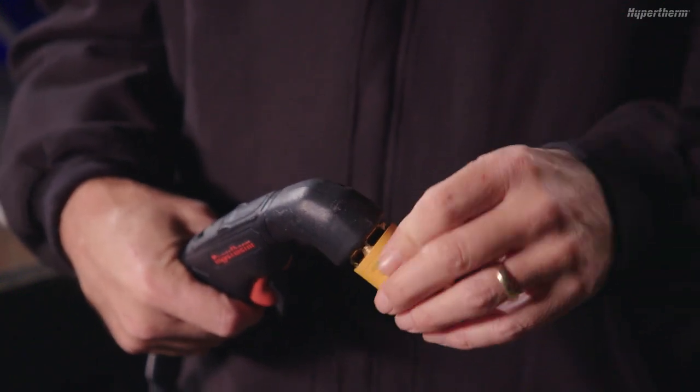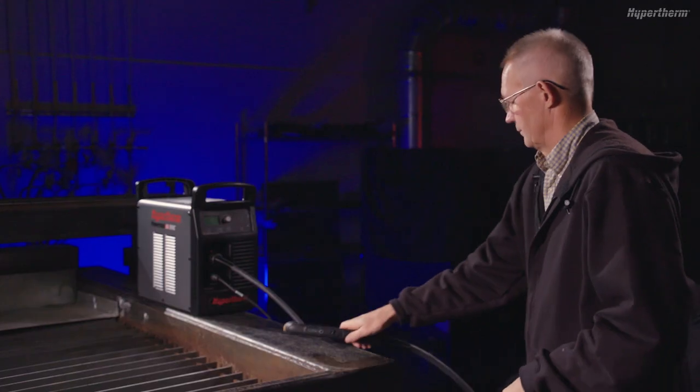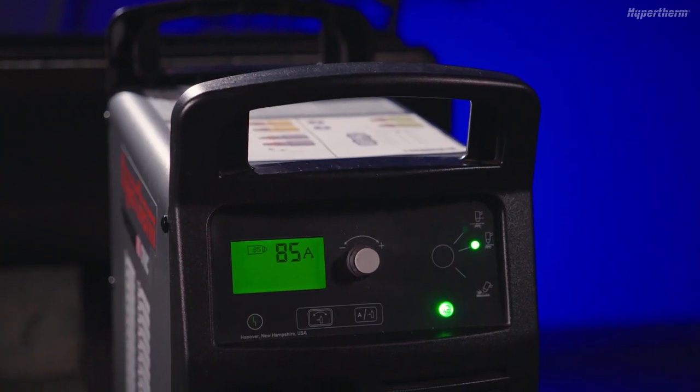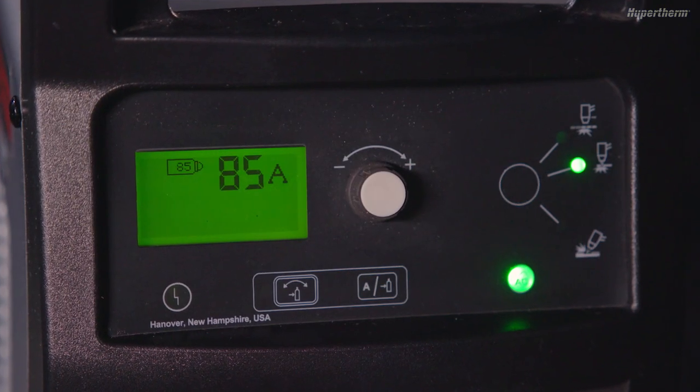Once in position, rotate the cartridge a quarter turn clockwise until fully seated. When you power on the system, it will automatically select the correct process based on the cartridge type. You should see the cartridge icon and amperage displayed on the main status screen.